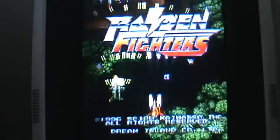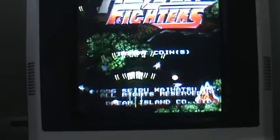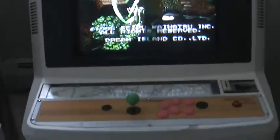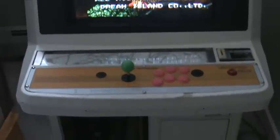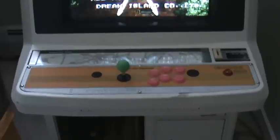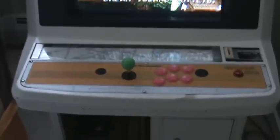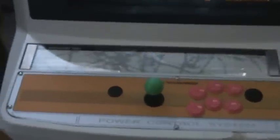Just to give the rundown of the cab: it's in vertical mode right now, obviously I'm using this for shooters. The speakers are on the sides where those grills are. I've got a one-player control panel in there — I got that from River Service in Japan, bought it brand new. The color scheme goes pretty good with the Windy, and you can see the original instruction card space there.